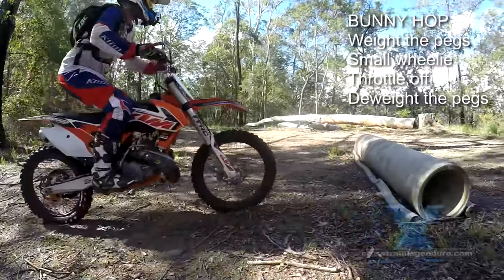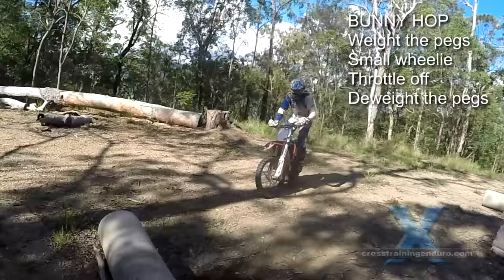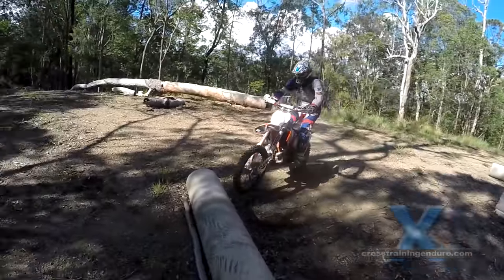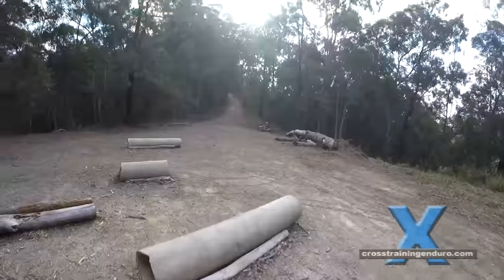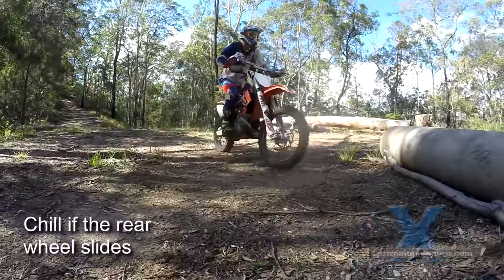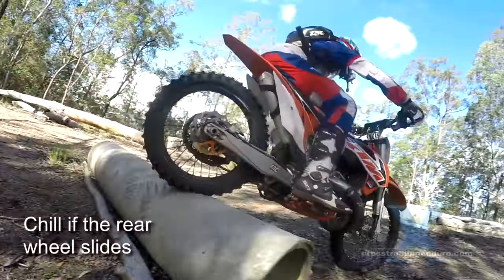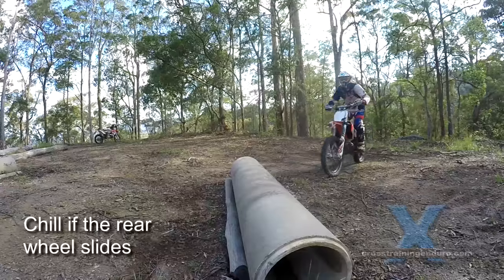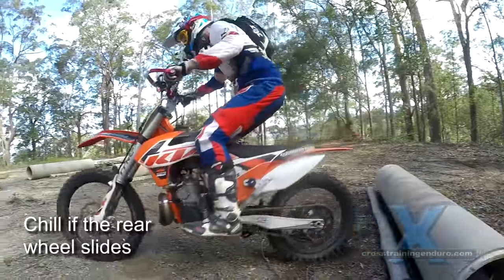Make sure you cut that throttle. If you keep the power on, the rear wheel will definitely spin then slide along the log. If and when the rear wheel does slide, let the bike move — don't try to control it too much. You can lean your body and let momentum pull the bike over.